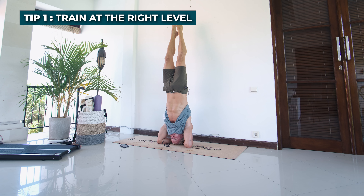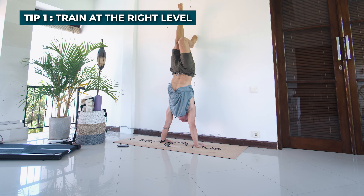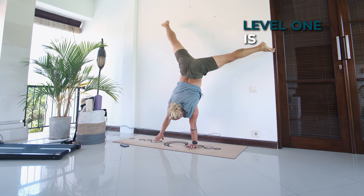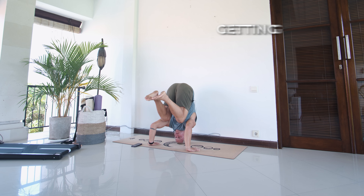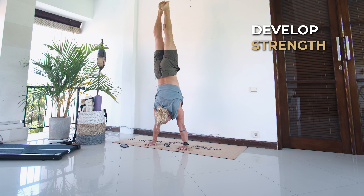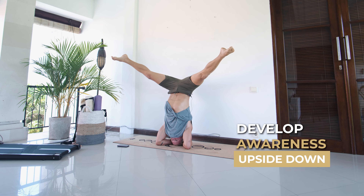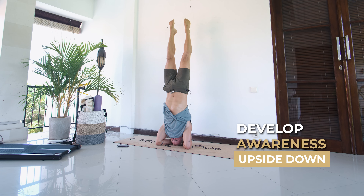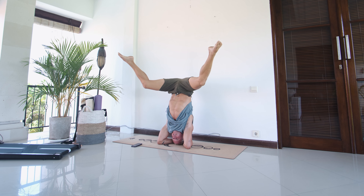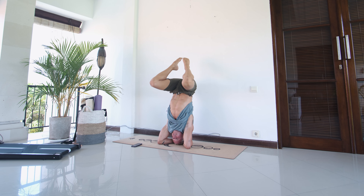I like to partition the handstand practice into a variety of different levels depending on where you are in your handstand journey. Level one is for complete beginners, and what we want to focus on is getting comfortable upside down. We want to develop the strength necessary to do a handstand, develop awareness upside down, not be afraid of falling, and practice headstands to develop good coordination while upside down.